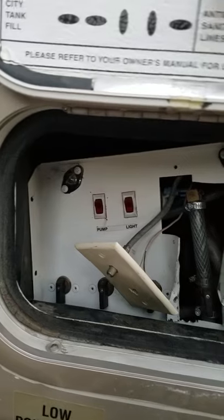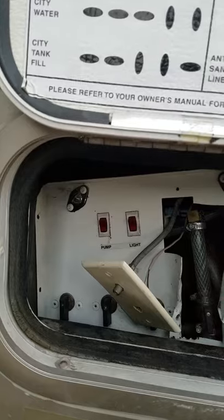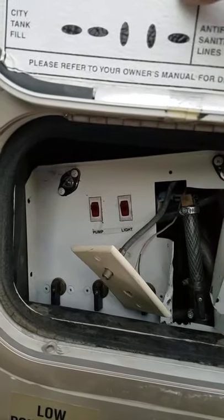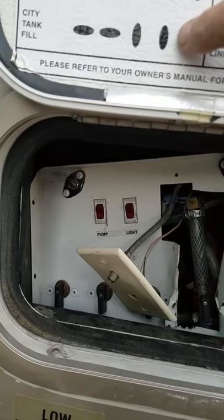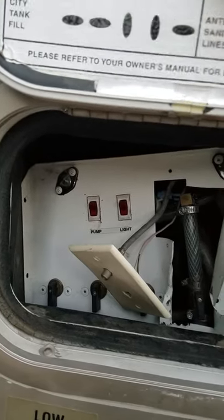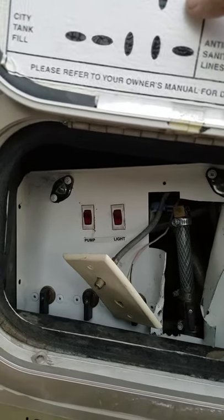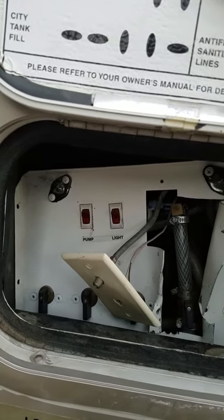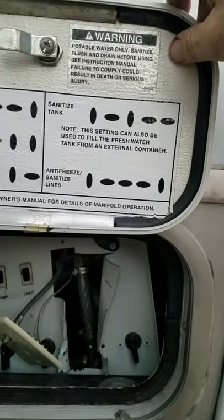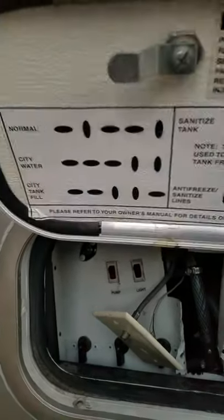If I want to run it off of city water where I'm running off our thousand-gallon tank and the pump over on the other side, I do this and this. So I fill the tank up, then I can run this and run the pump. Fill the tank up, fill up the lines with the city water, and then do this. I'll probably take another video when we set it all up in spring.